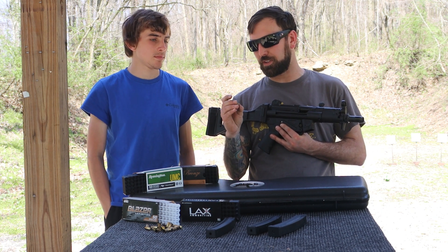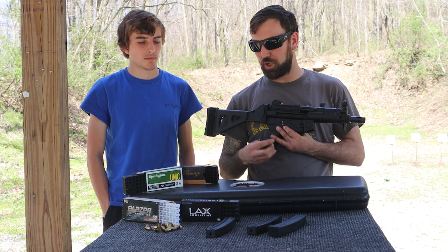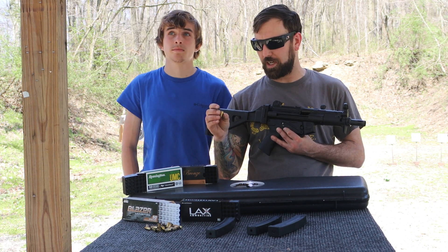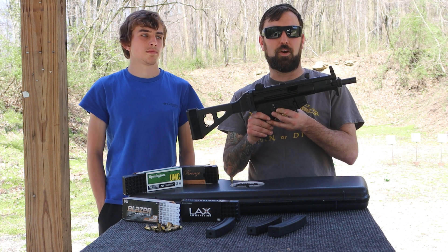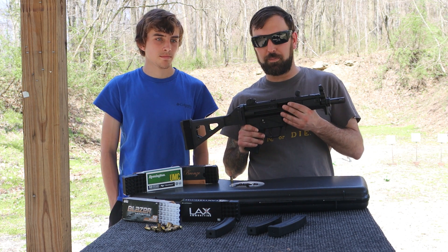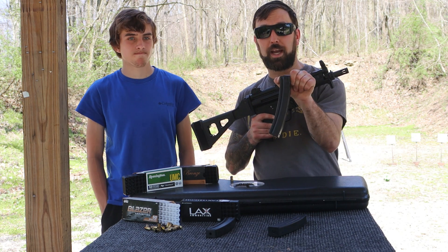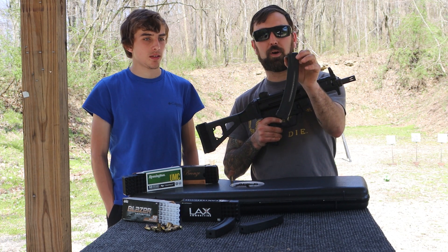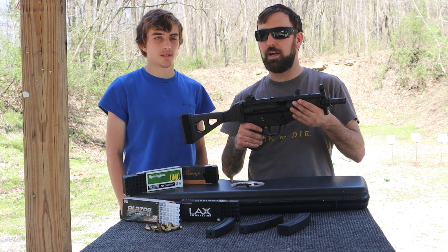I'm going to blame that malfunction on the reloaded ammo. Other than that, it shot perfectly through all 200 rounds. The factory ammo ran through it perfectly. It ran great with the factory mags, and I really liked the H&K window mag we bought — I like those even when I shoot my AR.